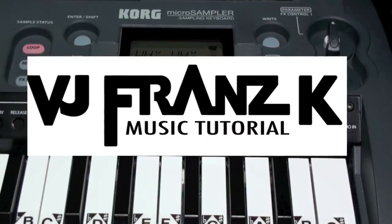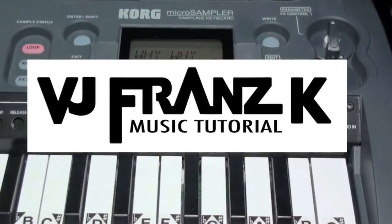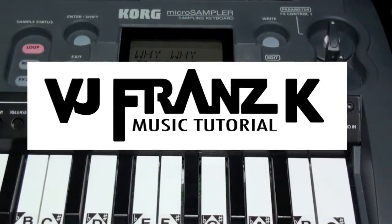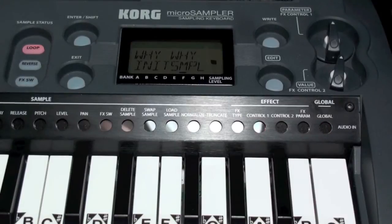VJ Franz K signing out for now, but I'll be back again soon with more tutorials and interesting new ideas for you to try with the synthesizers you have — but may not have realized the full potential of. Inventiveness is the key to everything.